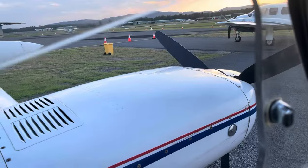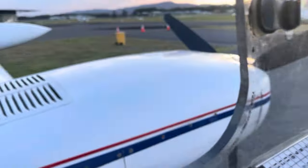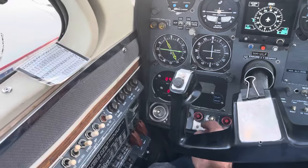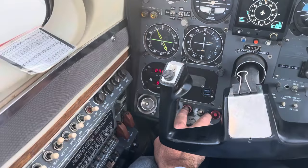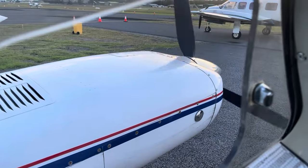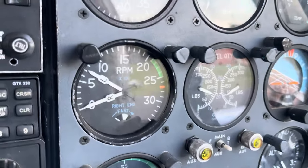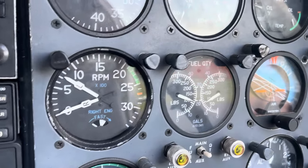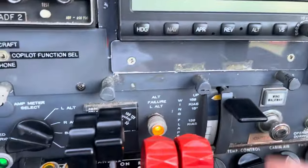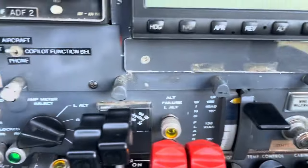The manual says to crank the engine first then prime it to avoid flooding. So, clear left — crank, then prime — and it's almost going to fire. I like to let the RPM gently increase as the oil thins out. Oil pressure comes up, dolls eye is out, alternator fail light on — turn the alternator on, light goes out, and we've got a charge. Then right to start the other side.